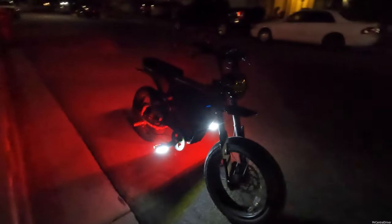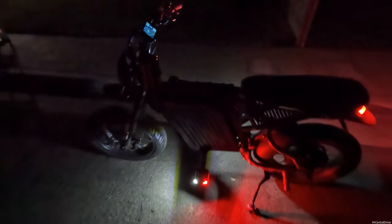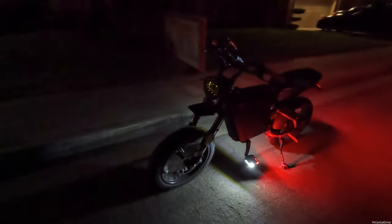Here is a quick walk-around with the pedals installed on the Super 73. The only thing on right now is the rear brake light. They automatically turn off after about 30 seconds without any motion, and then all you have to do is bump them again and they're right back on. That makes such a cool effect on this bike.